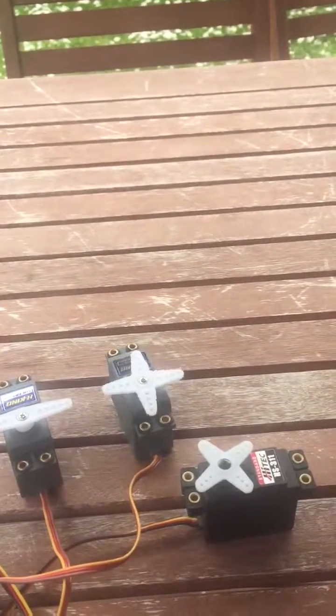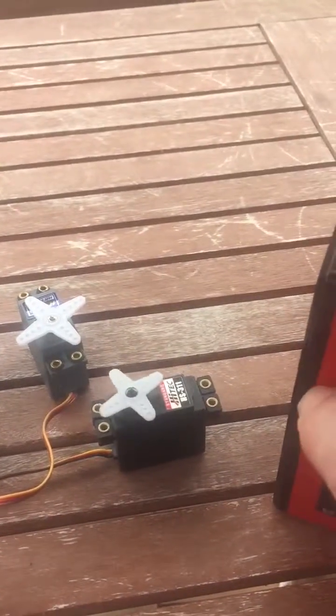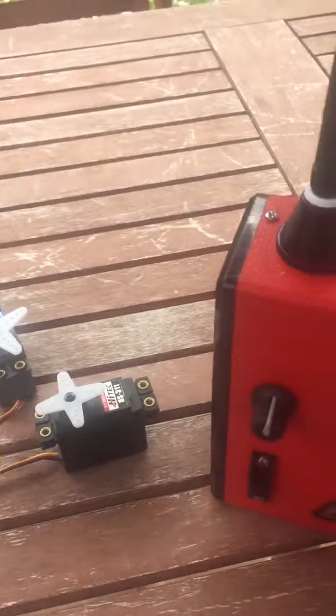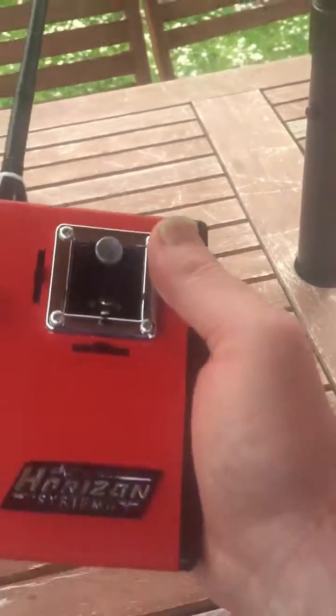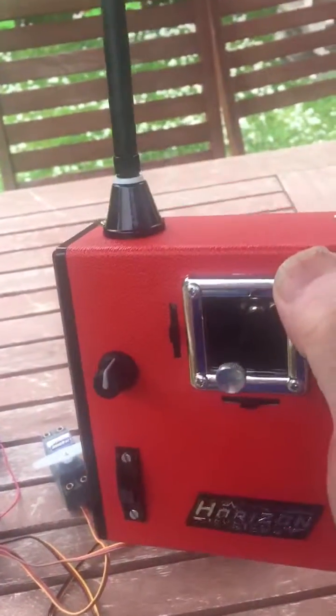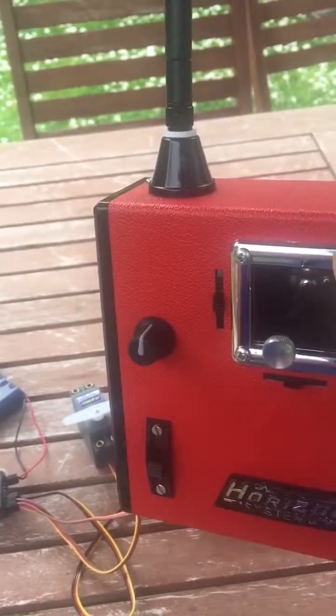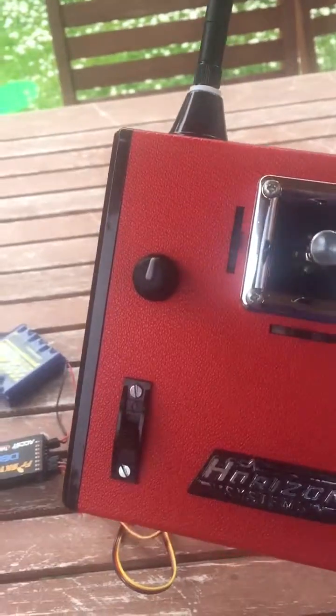Rudder, elevator, and of course a throttle — I put a throttle on it just to make it a little bit more usable. It's a really comfortable transmitter, excellent for sort of aerobatic gliders, maybe a glider with a power pod or something like that. It's one of these transmitters you can hold in one hand, so very useful.